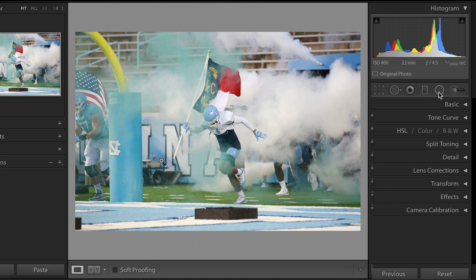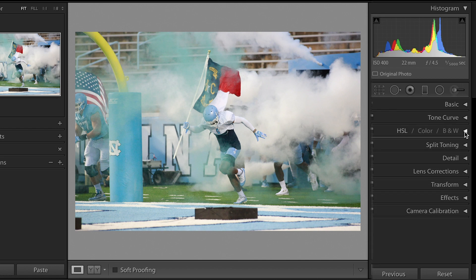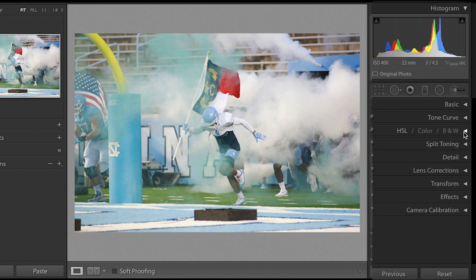One of the first things that a lot of photographers do is they will either come to the basic tab and select black and white, or come to the Hue Saturation Luminance color panel and select black and white there.